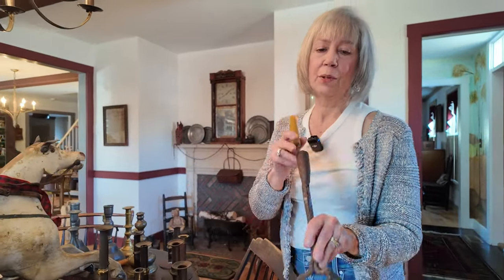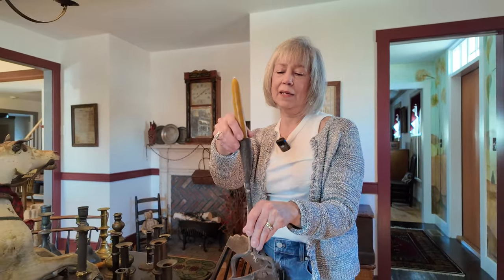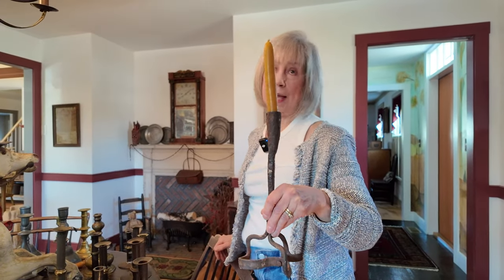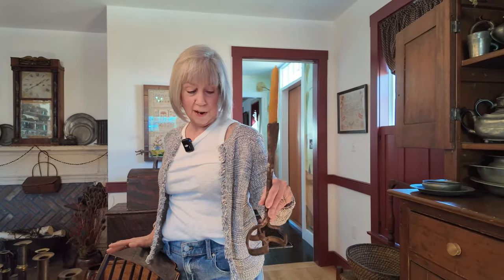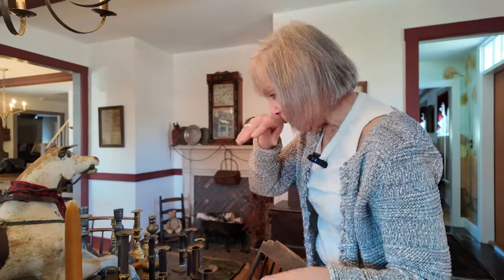Here's a funny thing — this isn't even a candlestick; it's actually a cattle brand. But you could make it into a candle holder if you wanted to! If you see something creative you can do with a piece, go for it. Who knows — they could have done the same thing back then too.